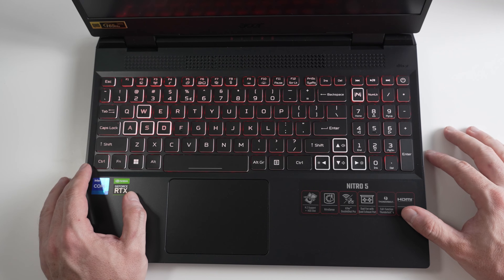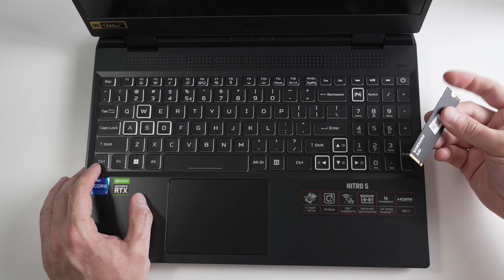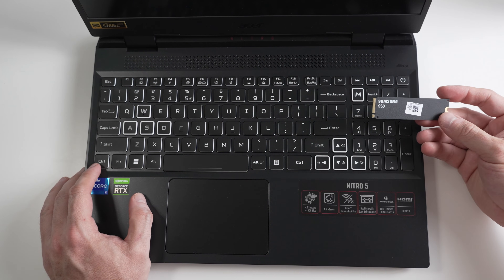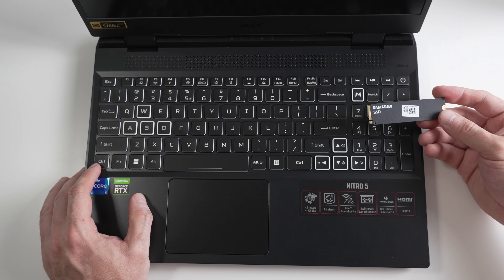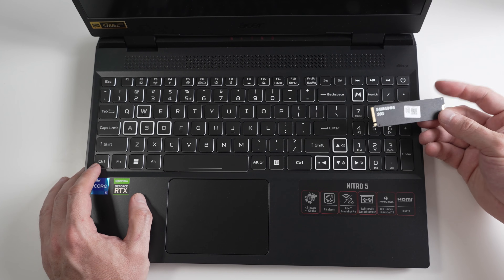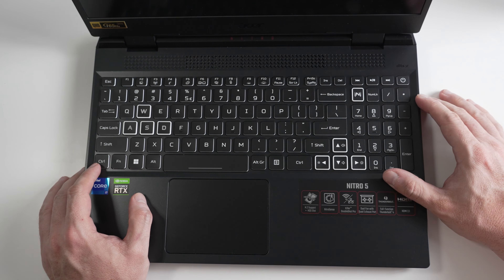The last step is to reconfigure the BIOS — we need to disable RAID, reinstall Windows on the first drive, and then use the faster Samsung drive for games. I know this might cause some controversy. You don't have to remove the original Samsung drives that came from the factory — you can keep everything just as is. I just happen to have a Samsung 990 Pro available and I know they are faster, so I decided to use it as my gaming drive.